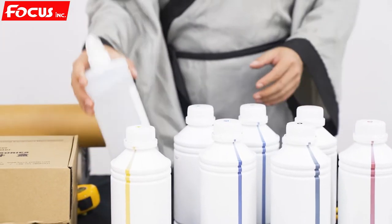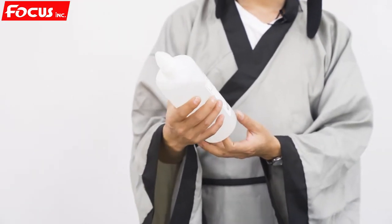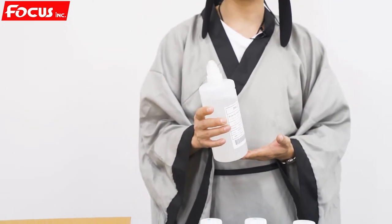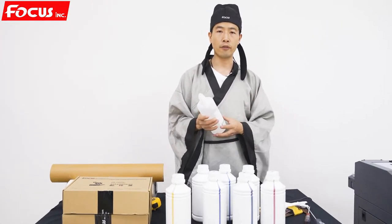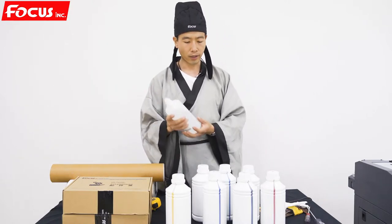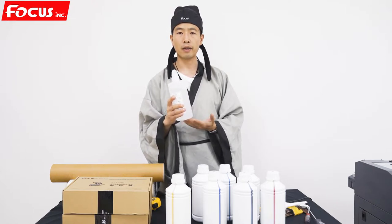And also the cleaning solution. This cleaning solution is used to maintain the print head. Because sometimes, if we haven't used the machine for a long time — one week or three to four days — or when we finish our job every day, we need to maintain the print head. We need to fill the cleaning solution on the capping station to protect the print head. This is really important. If you forget to load it on the capping station, it will be easy for the print head to get clogged.